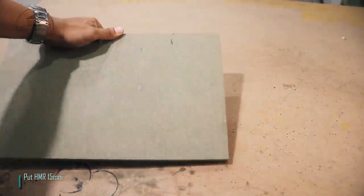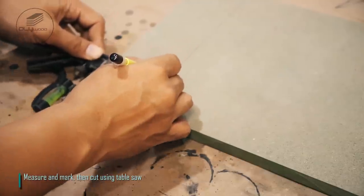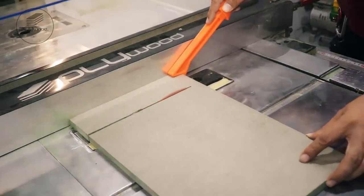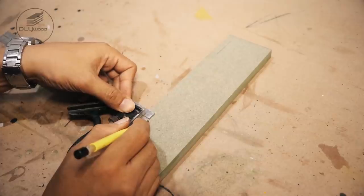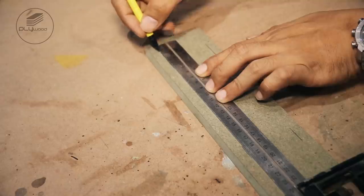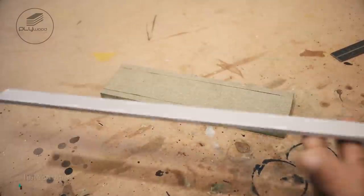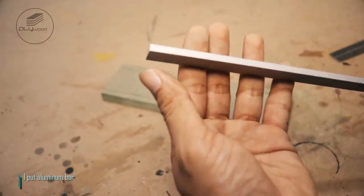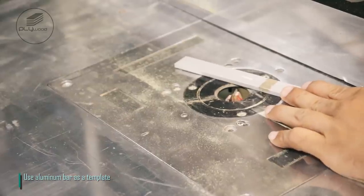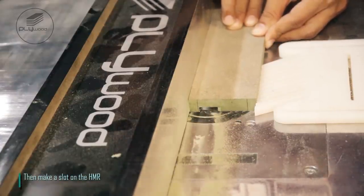Put HMR in the middle, 15mm. Measure and mark, then cut using table saw. I put aluminum bar. Use aluminum bar as a template. Then make a slot on the HMR.